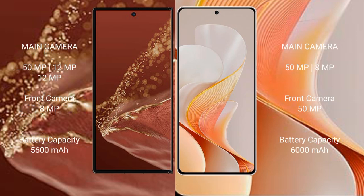The Huawei Mate XT Ultimate has a triple rear camera setup: 50MP + 12MP + 12MP, and a front camera of 8MP. The Vivo S19 has a dual rear camera setup: 50MP + 8MP, and a front camera of 50MP.